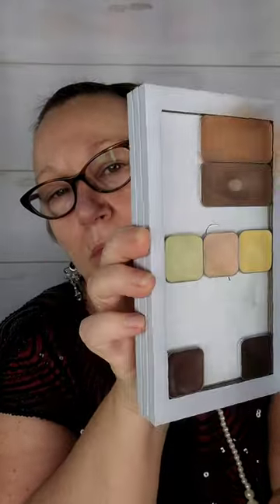I'm starting out with the e.l.f. Poreless Putty Primer. This is primarily to fill in little fine lines under my eyes and around my face and fill in pores. It goes on top of your skincare and underneath your foundation.